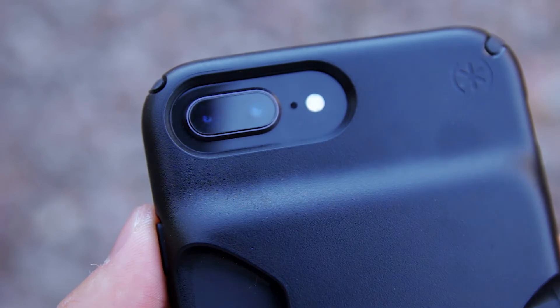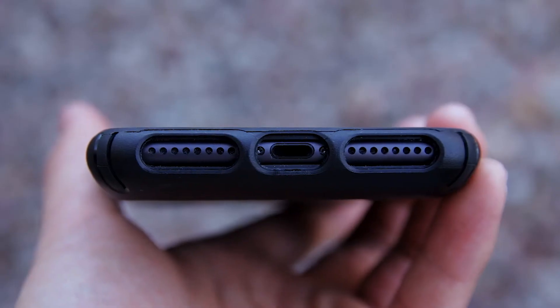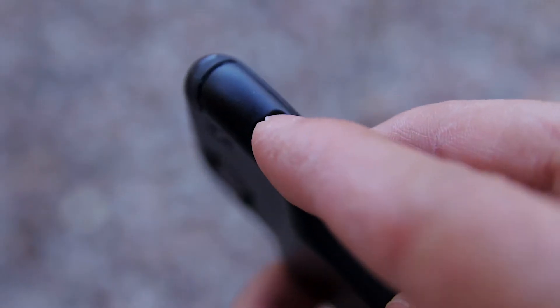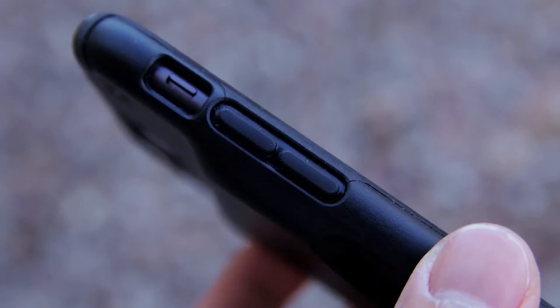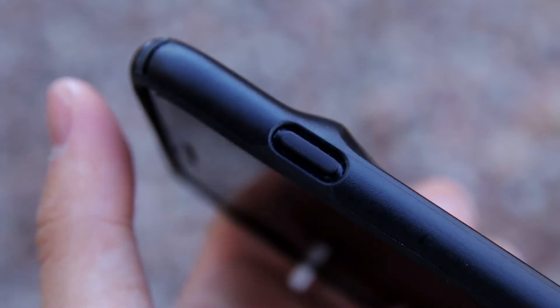Of course, you have your cutouts for everything. On the back, the cutout for the camera, microphone, and flash is very big and wide. The cutouts for your speakers and lightning ports are perfect as well. The volume switch cutout is large and I've had no problems reaching the switch. The buttons are covered with a grippy rubber and they're still very tactile, responsive, and easy to press.